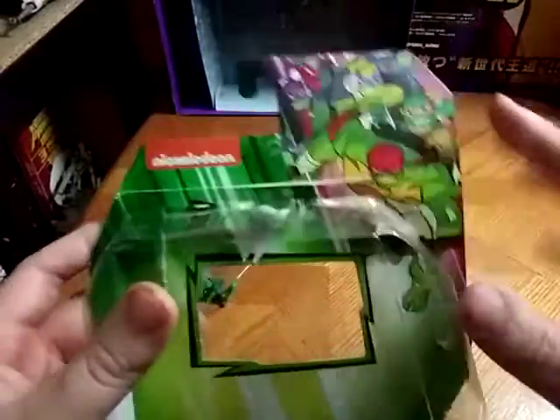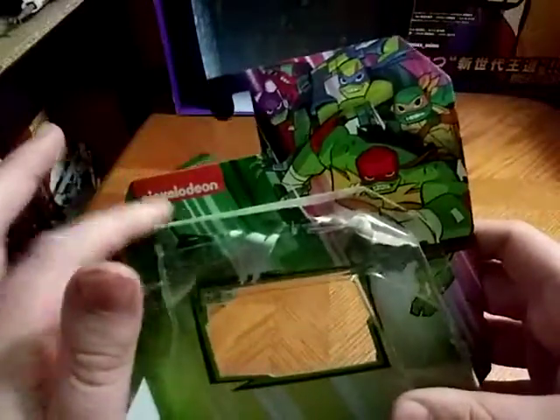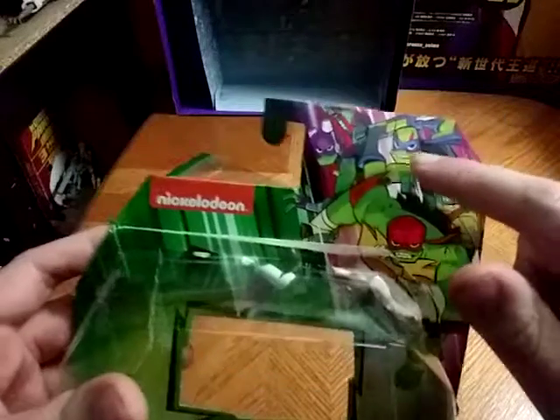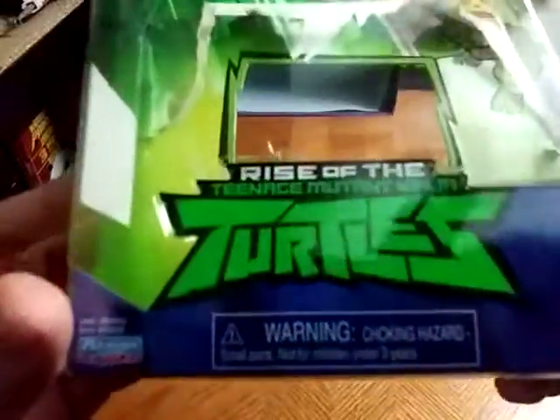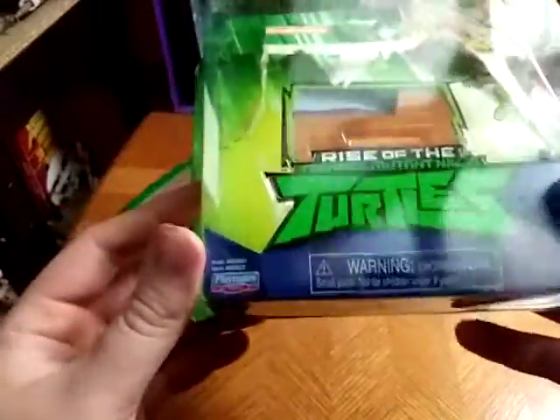Here we got the box, and we're going to look at the artwork. Really nice artwork, made by Nickelodeon. Got Raphael, Mikey, Leonardo, and Donatello himself, the techie. And it says Rise of the Ninja Turtles.